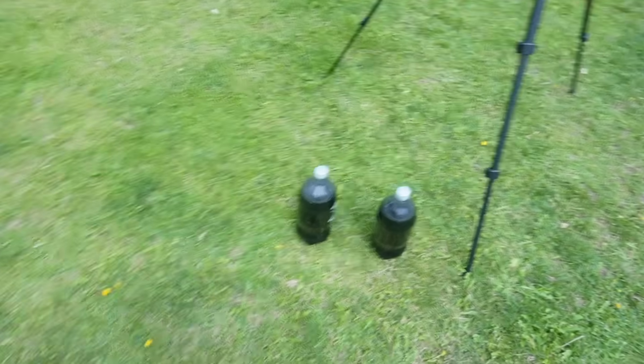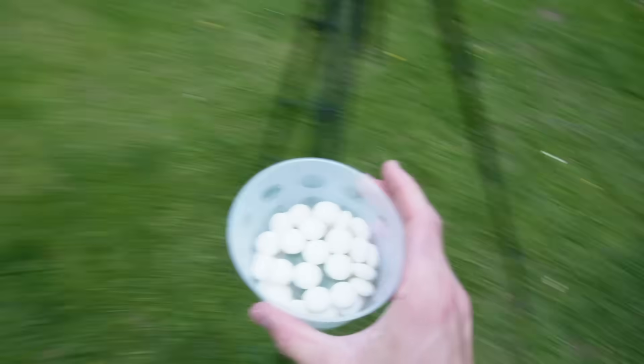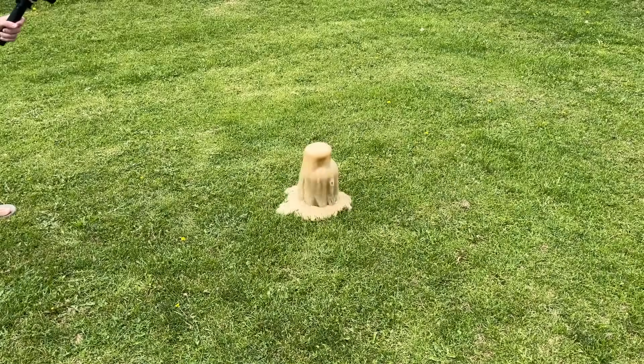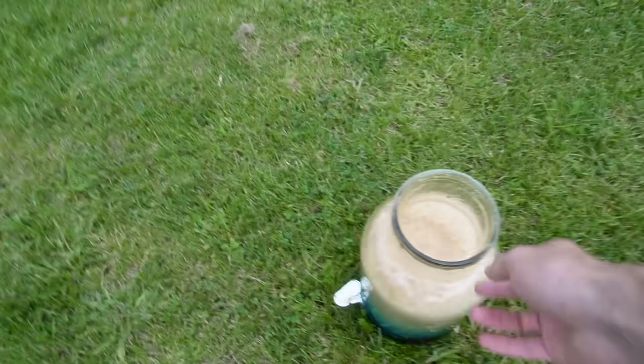For the next reaction we're gonna do soda and mentos. We got two bottles of soda and we'll pour them in. All we gotta do is take our mentos and pour them in and see what happens. Hey, that's not bad! Pretty short though. I mean it worked, it just didn't work super well. It's kind of done now, just bubbling.